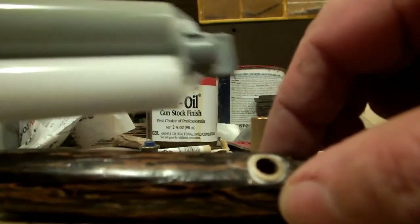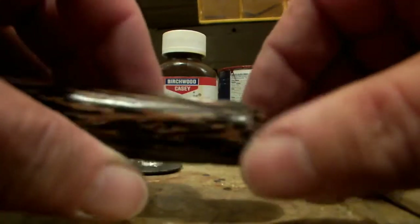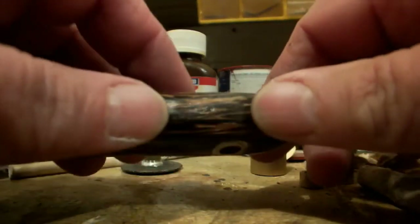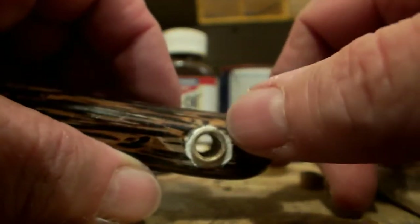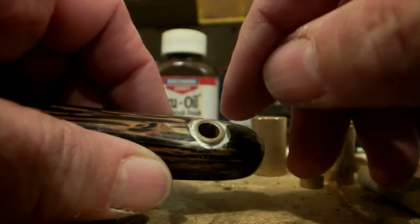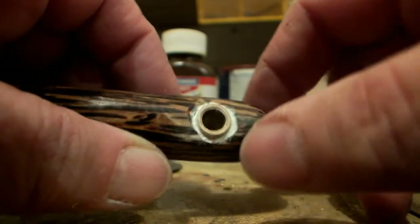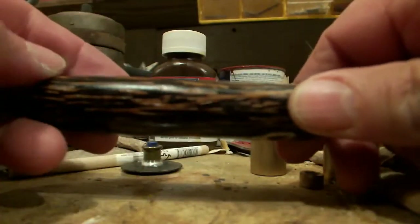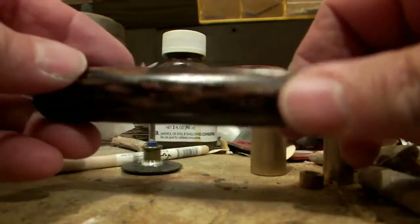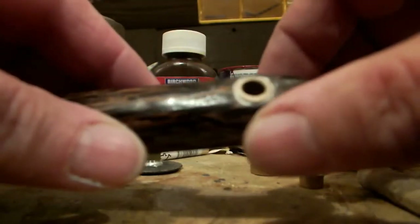I put it back in there, then took it back out, used the two-part epoxy, and put the brass tube back in. It's going to have to sit for a while until it cures, and then I'm going to take a Dremel tool and lightly sand that brass tube so it's more contoured to the shape of the handle. The final part of this project will be to put another coat or two of that oil on and then get the ferro rod epoxied in there.